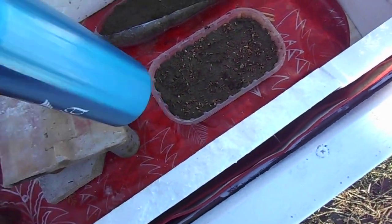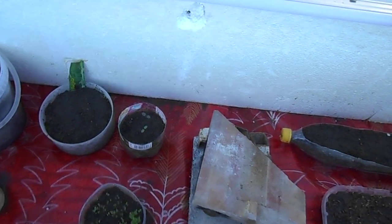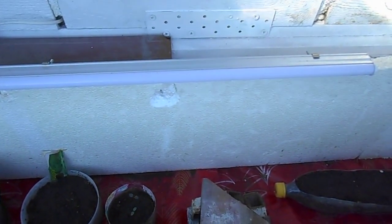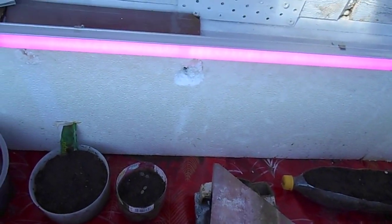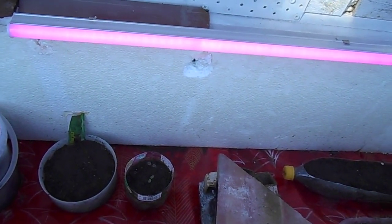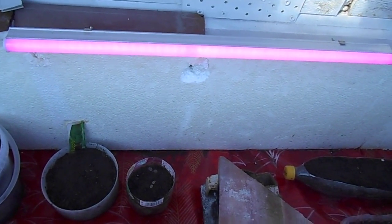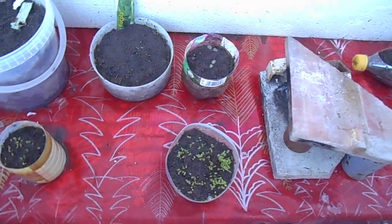I think my tea is ready. That's not all — I've built here inside a special lamp for plant growth. I've turned on the lamp. It's very useful, especially in the cold and rainy days and in the short days. It's very helpful for the plants to help them grow.